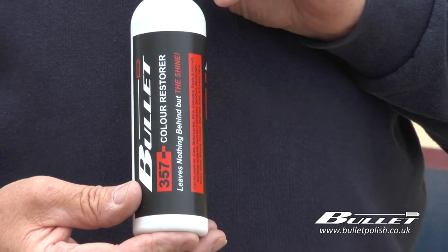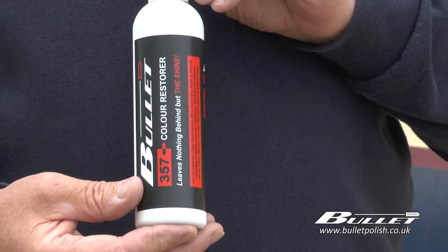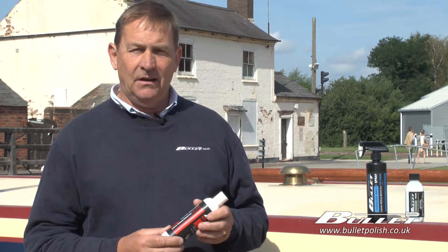Hello and welcome to this Bullet Polish demonstration. Today we will show you how to remove oxidization and stains from your boat or caravan using just three of our products. Firstly we will use 357. This is an oxidization remover — it removes stains, small scratches and oxidization from paintwork, and it seals and shines.